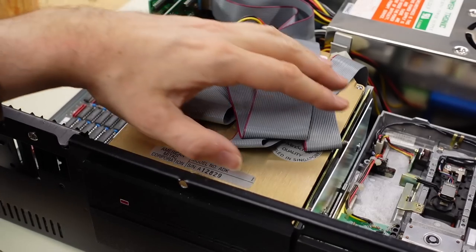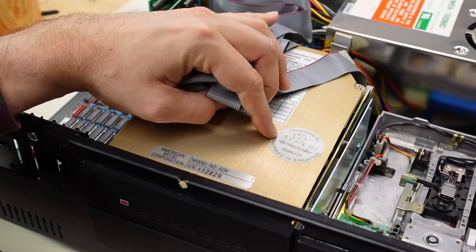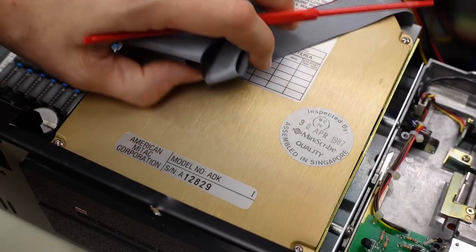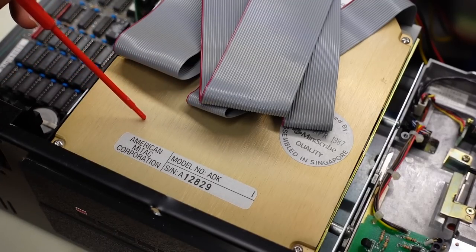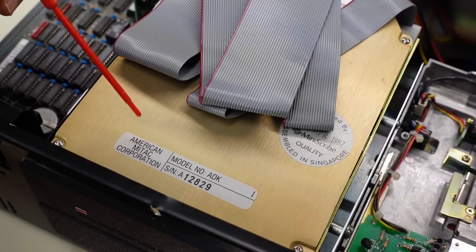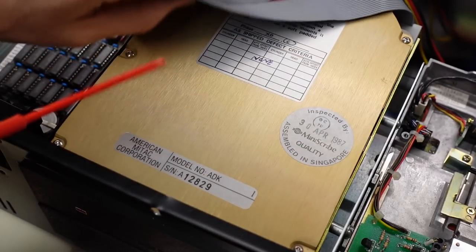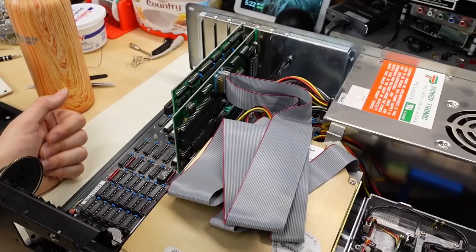Next up is the hard drive. I can tell right away this is a MiniScribe drive — 'MiniScribe quality from the 30th of April, 1987.' This MiniScribe drive looks familiar; I'm pretty sure this is a Type 2 drive, meaning it is 20 megabytes in size. It has the same capacity and head/cylinder specifications internally as the Seagate ST225. I can confirm that this drive is not a brick — this is an actual hard drive.